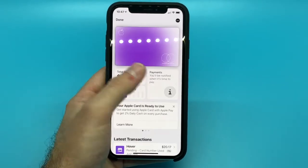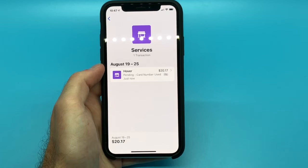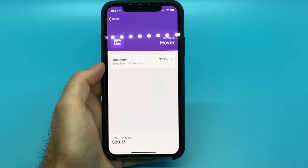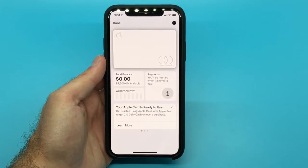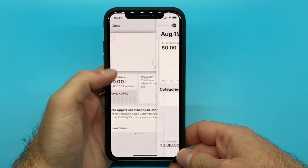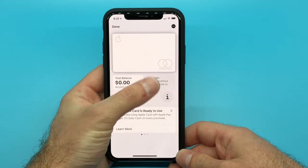One of the other cool things about the Apple Card is that as you continue to make purchases, the card will start to turn colors within the Apple Wallet app. My card is starting to turn purple, and the more transactions you make, the more colors your Apple Card will turn. These colors are indicative of the category of transaction that you made — for example, restaurants might be one color, gas station purchases might be another color.